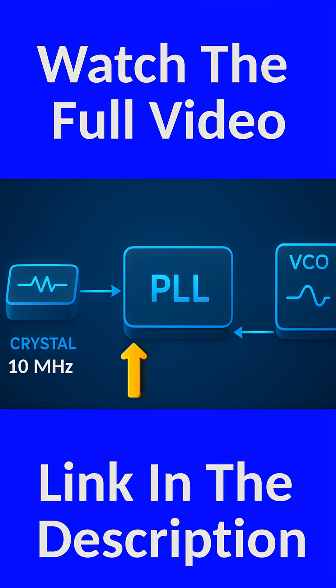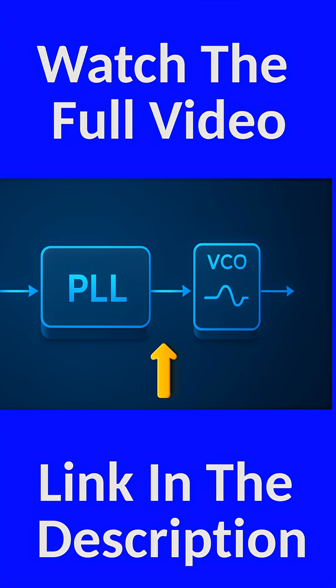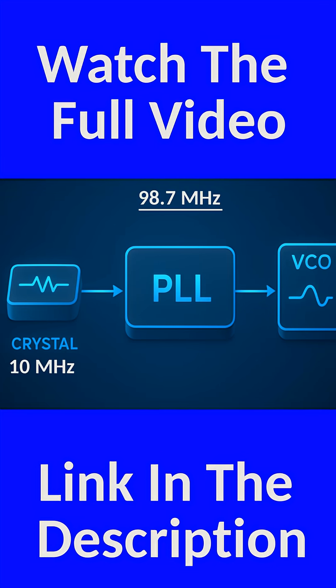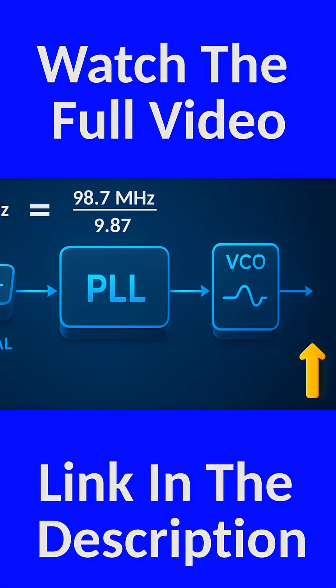By adjusting itself until the divided-down signal exactly matches the crystal, the PLL automatically pulls the VCO into the exact frequency you want. So to get 98.7 MHz, it simply divides the VCO by 9.87, lines it up with the 10 MHz crystal, and locks the transmitter perfectly in tune.